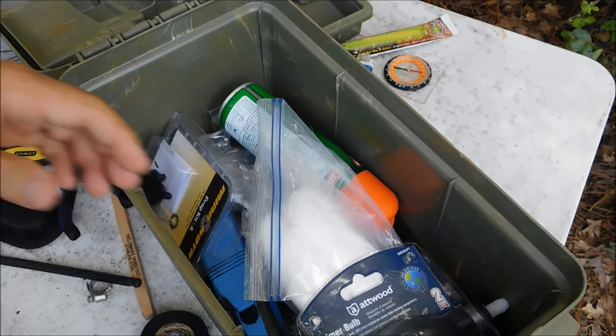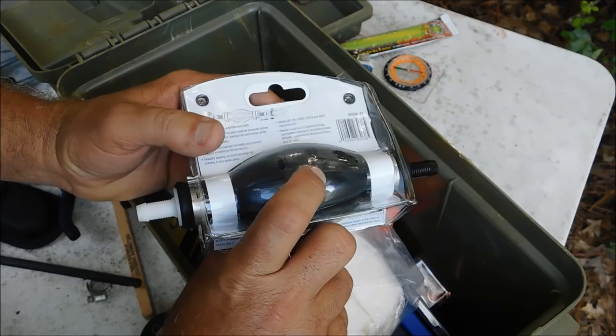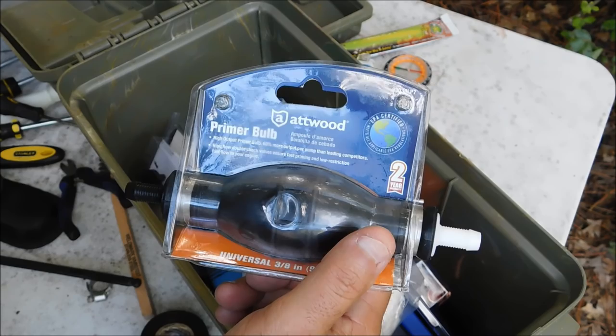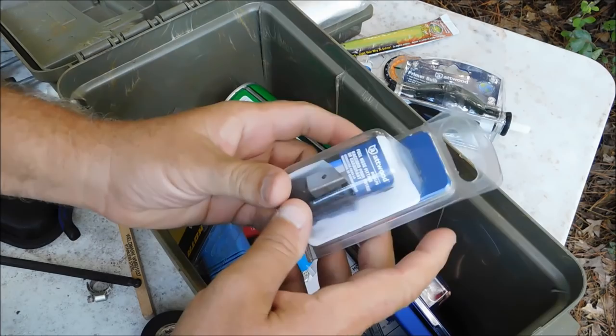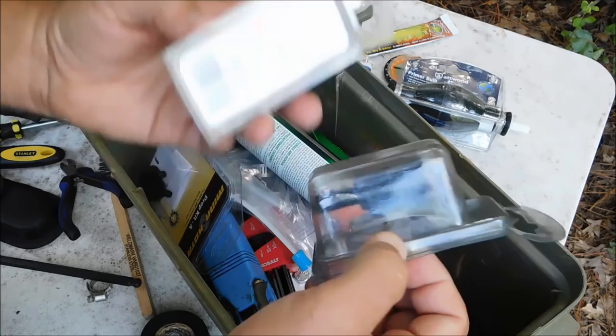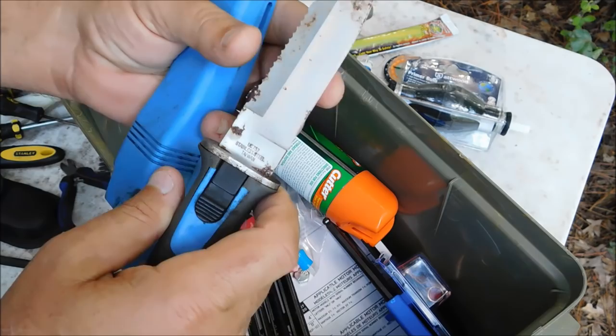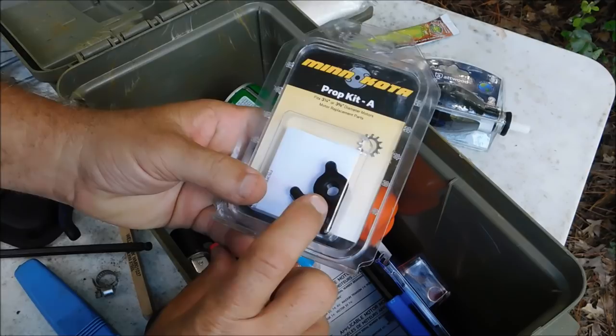Now for some more specific boat stuff. One of the main things that can go out on the boat is the bulb — these bulbs will quit working, split, dry rot. I keep mine changed pretty regularly, but I carry a spare bulb. I've had a bulb quit working on a river trip before. Also these little fittings that go on the fuel tank — if something happens to one, I can cut the hose and put a couple of these on. I've got two of them, one for each end. A scuba diving knife, stainless steel, in there because it won't rust.